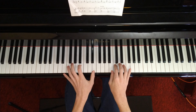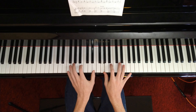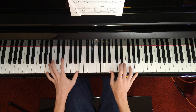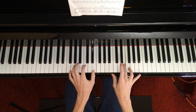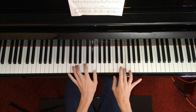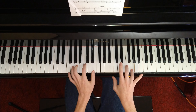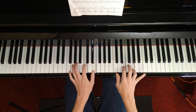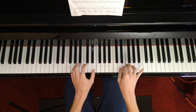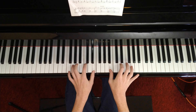Then you hit C octaves again right here. Then you hit C and E paired with C. Then you hit B paired with C and E. Then you change the left hand — you do A octaves paired with B. Then E. Then you do C and E paired with D. Then E again. Then you hit A on the left hand. Then you hit G paired with C and E — no, you just hit G. Then C and E, then E. Then you hit A octaves. Then you hit C and E paired with D. Then you hit A, then you hit B paired with C and E.